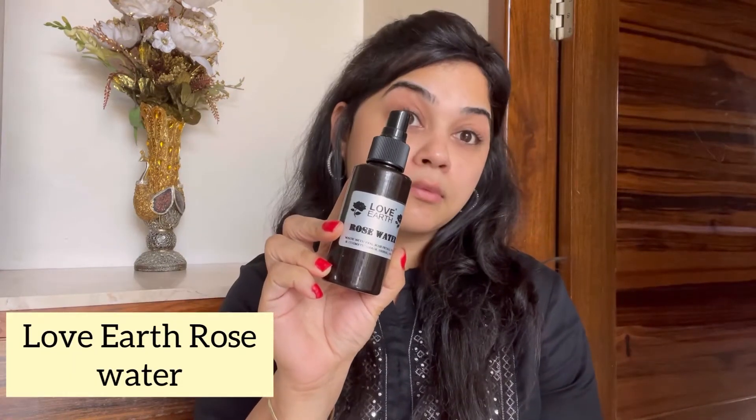Next we will be using the rose water from Love Earth. Just spray it all over your face and let your skin absorb it for at least 20 seconds before you move on to the next step. It smells amazing guys.